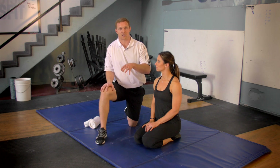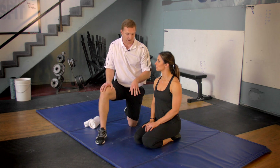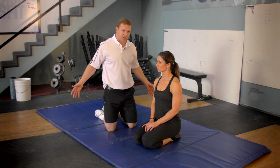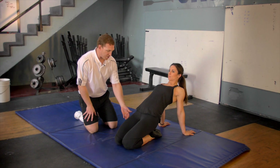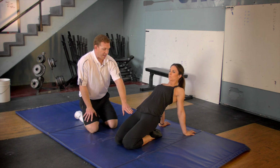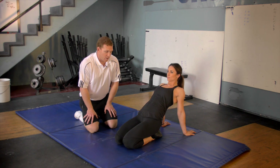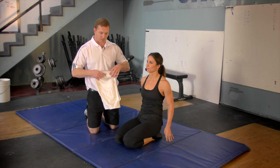This stretch specifically targets the knee. So what Lindsay's going to do is get into this position, then reach her arms back. From there, she's going to try to squeeze her butt cheeks, lifting her butt up, and then relax. As she relaxes, it's actually going to stretch out the knees a little bit more. To increase that stretch, which a lot of people will need...